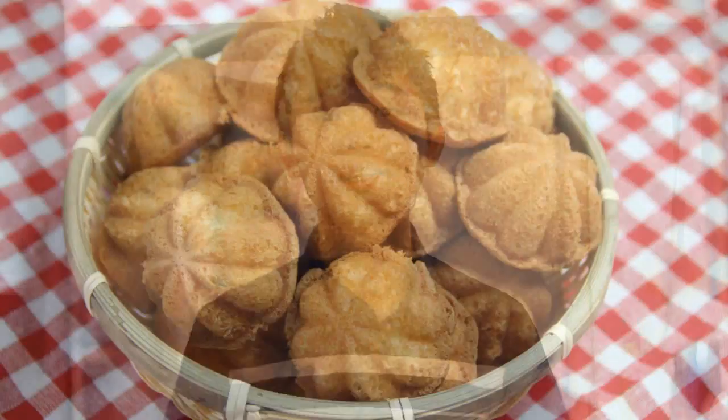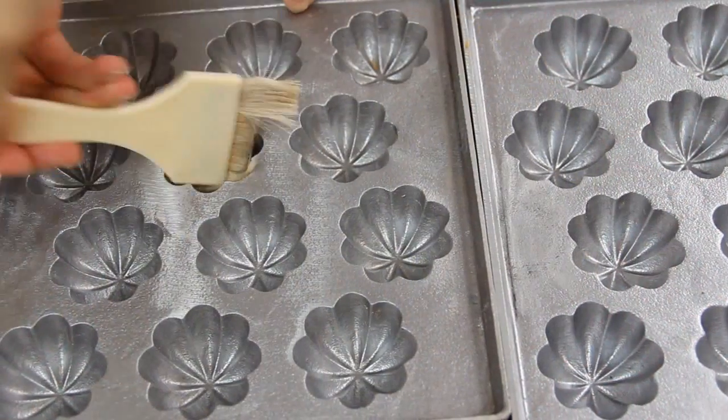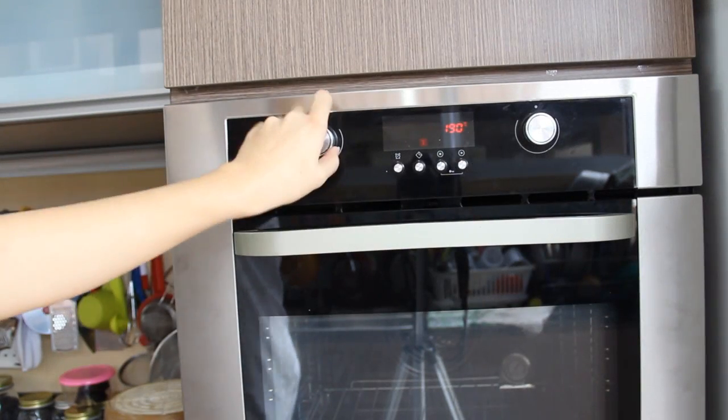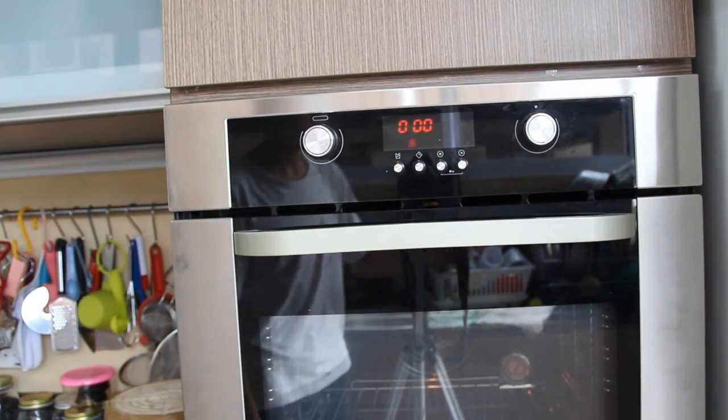To start off, here are the ingredients that you will need. Grease the Kuih Bahulu tins well with oil. Preheat the oven to 200 degrees, or 180 degrees fan-forced.